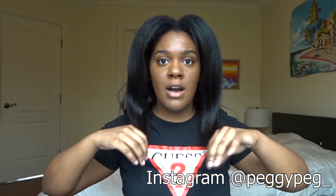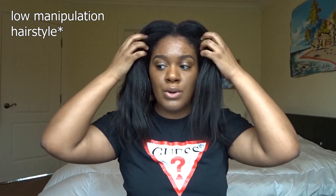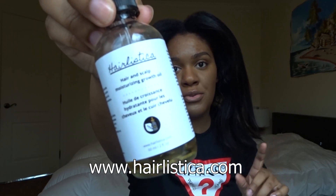This is my hair six and a half months post-relaxer. Yesterday was wash day, so I washed my hair and I did dry it with my roly set technique — I'll link that here if you want to see it. That helps stretch my roots a lot so I can jump right into my manipulation hairstyle of the week. I already oiled my scalp with my Hairlistica hair and scalp moisturizing growth oil to stay moisturized and healthy for the rest of the week.